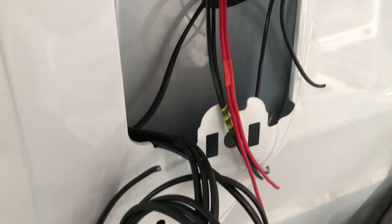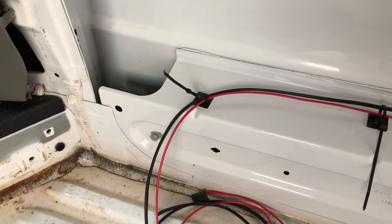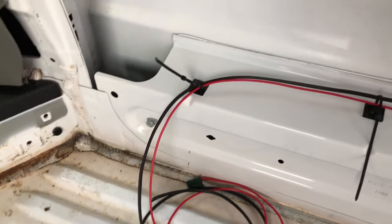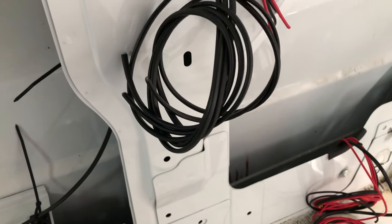All I now need to do is run another heavy-hitting positive cable along here and out here — that will be for the fridge. I've run out of cable so I need to go and get some more. But yeah, that is your electrics pretty much done.